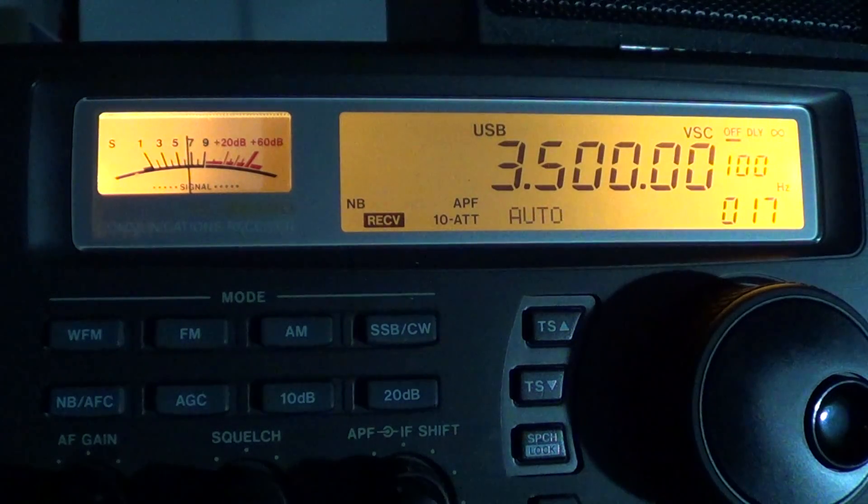Hey everyone, welcome to another radio video. This is another video explaining an amateur radio band and its characteristics. So what is the 80 meter amateur radio band? I did a video on the 160 meters band, which is 1.8 to 2 megahertz, and now we're going to talk about the 3.5 to 4 megahertz spectrum of amateur radio.